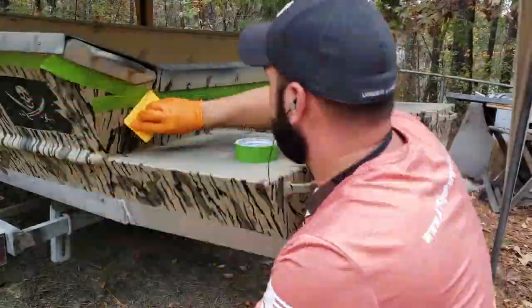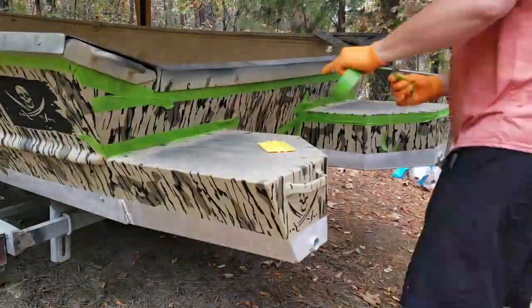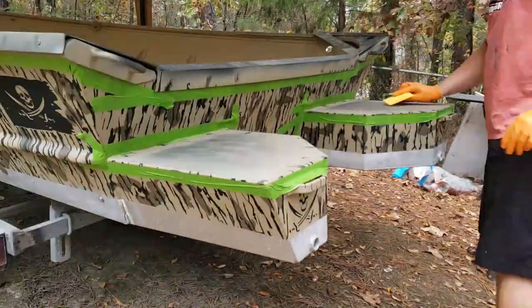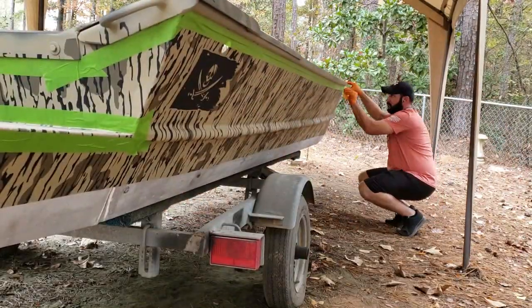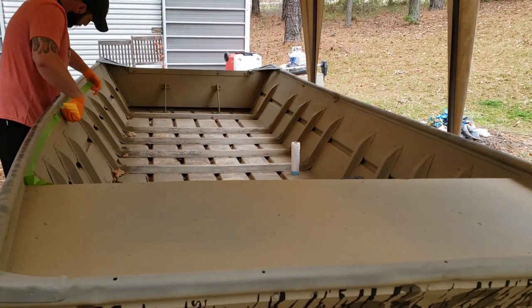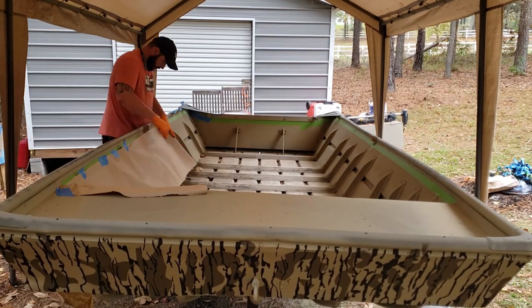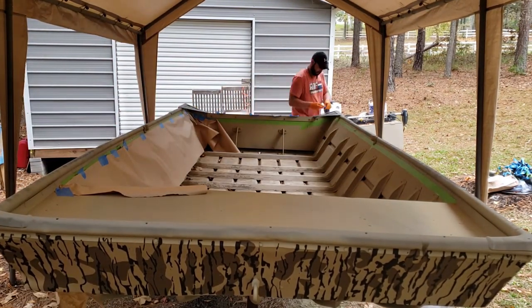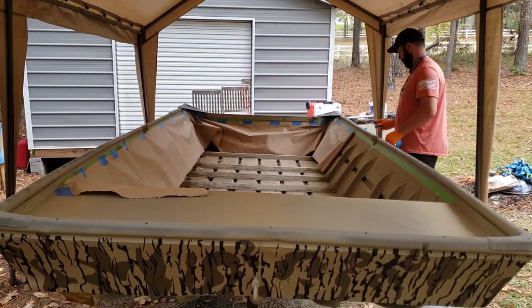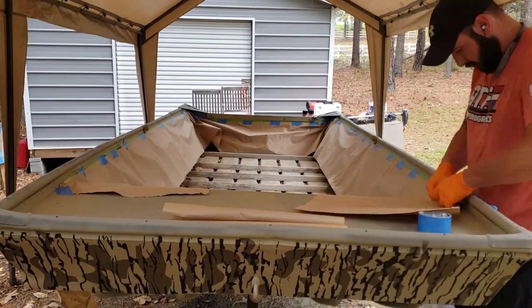Once everything was good and clean I went through and taped off everything I did not want to get paint on with frog tape. You can use regular painter's tape if you want — I just like frog tape, it's what I use in the shop all the time. I frog-taped everything on the inside and outside of the boat to give me a nice clean paint line, then went through with some plastic drop cloth, tore off little pieces, and taped the drop cloth up to the tape line. Then I taped the entire rim of the top of the drop cloth to make sure no overspray would get underneath it.